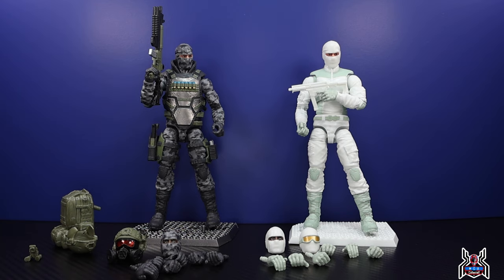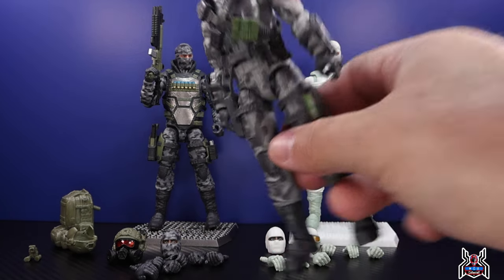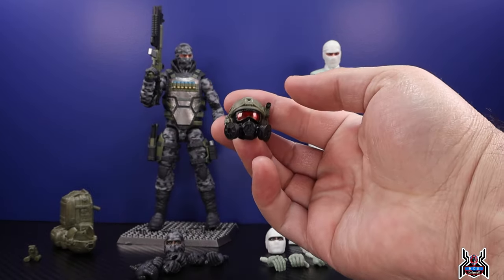You can use the Urban Commando as a better stand-in for a GI Joe Classified Firefly if you're not happy with the Hasbro version. So let's get in for a closer look at the Valiverse Action Force — I'm really excited to show you guys this head sculpt because man, this thing is good.